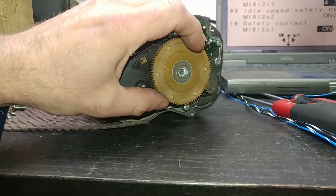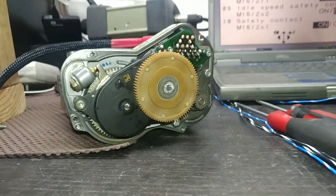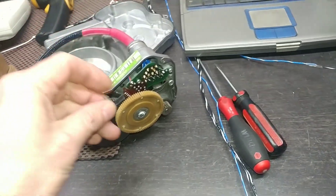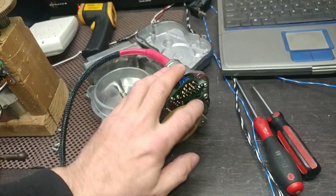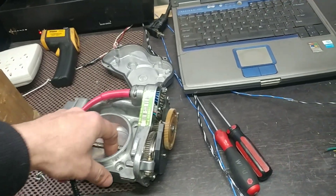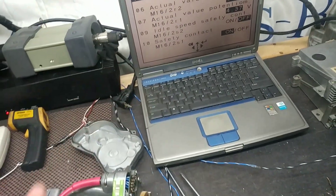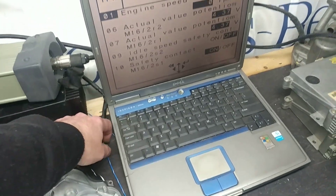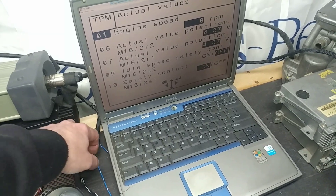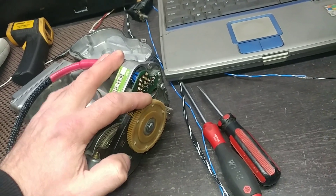I put a little grease on the gearing because they usually get stuck — it's lubricated now. The unit is fine and all ready to go. I just need to put the clip back on. Since it's in limp mode from the demo, I'll reset the module: shut the power off, reactivate the unit, and now it's active again with readings coming back.